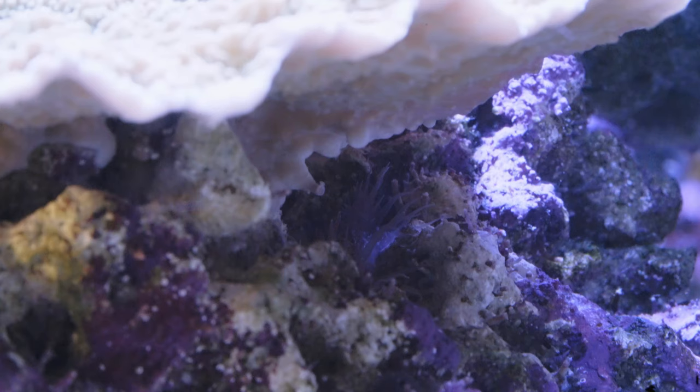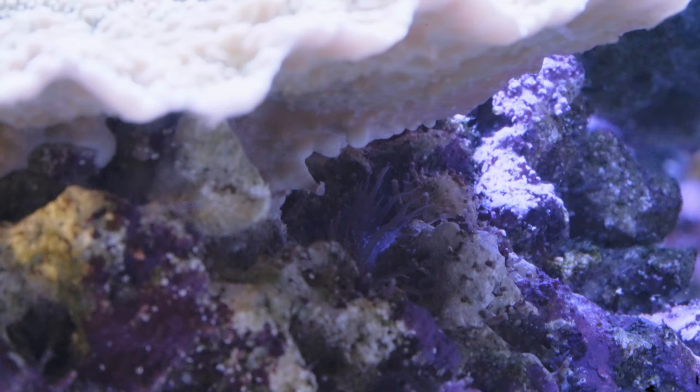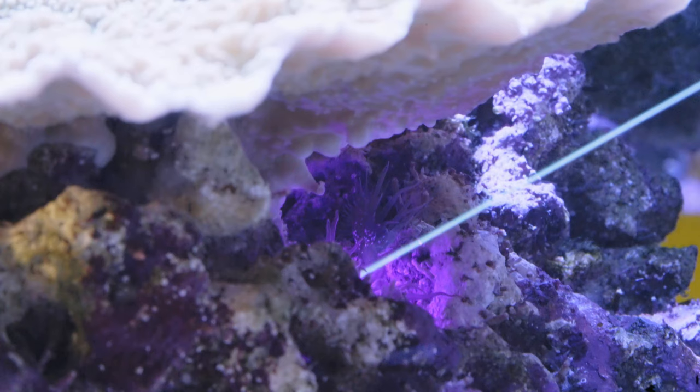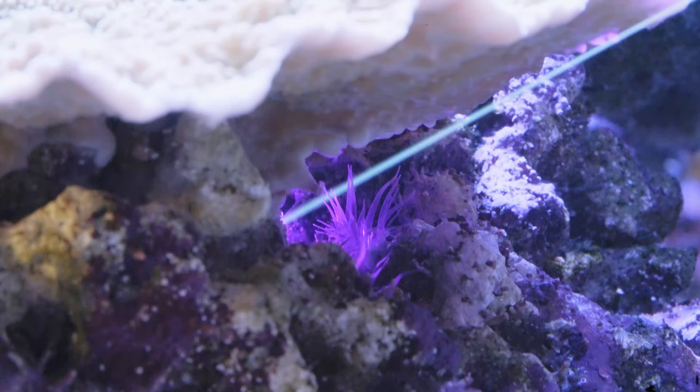People can even use powerful laser pointers to try to burn them away from their rock. I gave that a try and found that between the trouble of keeping it away from my fish and worrying about reflections from the glass, the result of the laser on the aiptasia is probably not worth it. But could there be other effects or uses that laser pointers might have in our reef tanks?